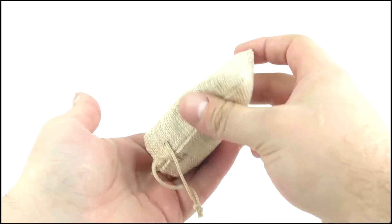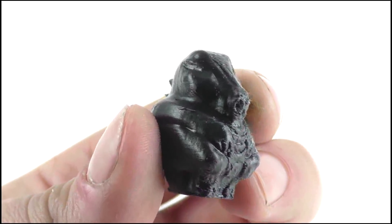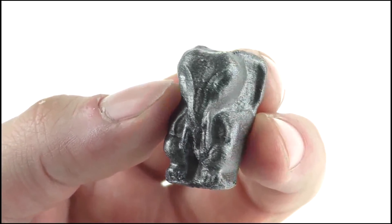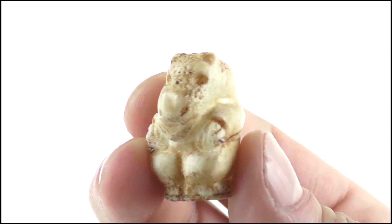So they come in this little drawstring bag, which I thought was quite cool. And you get all of them — you get the little crocodile, you get the monkey, you get the elephant, which was Alan Parrish's one in the movie if I remember correctly. And you also get the rhino, the white rhino.